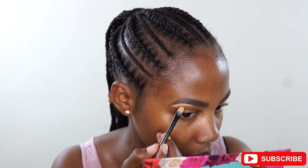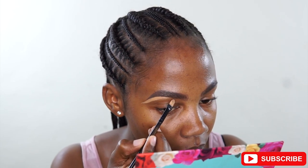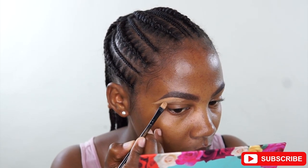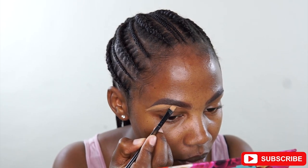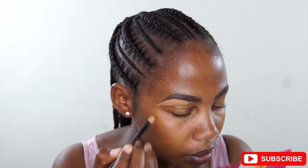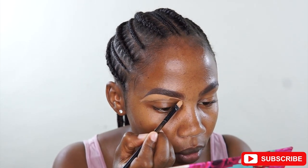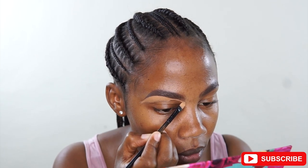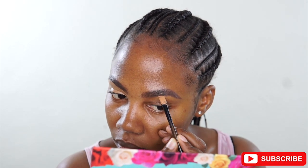And then I'm taking a concealer. Normally I mix my concealer with my foundation to get a shade that is perfect for my highlight. I'm using an angled brush to conceal my brows, and then I will take the excess concealer down to my eyelid because I'll use that as a base for the eyeshadow. I'll do the same for the other eye as well.